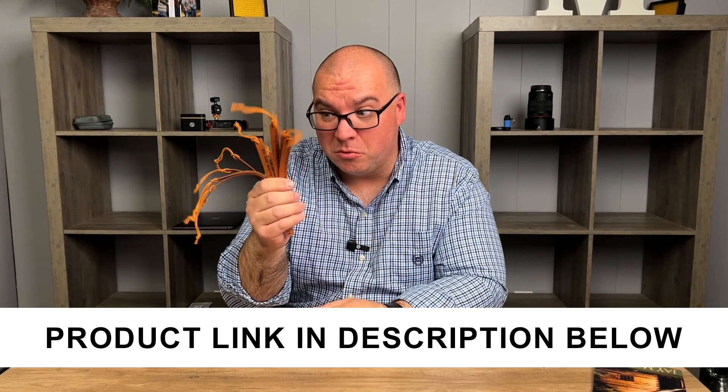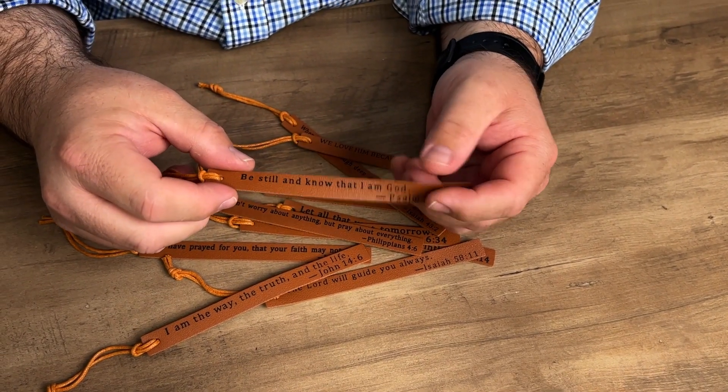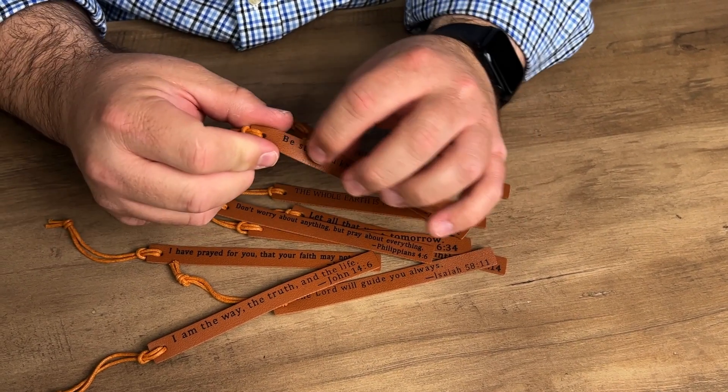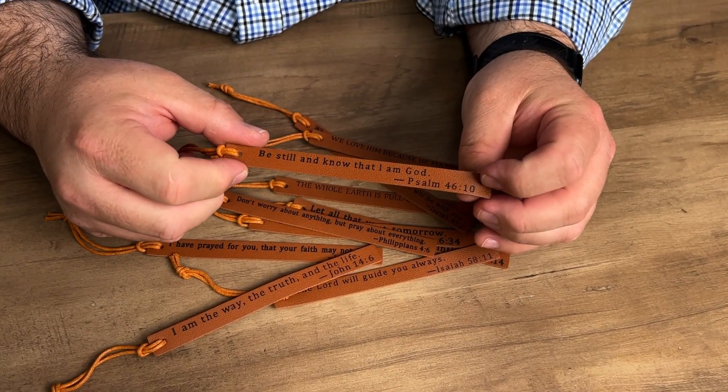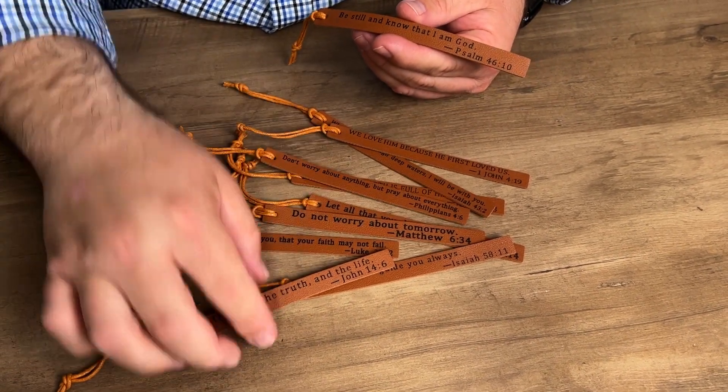A company sent me this set of bookmarks. This is a set of 10 bookmarks with Bible verses on them. Let's take a closer look at these. These are genuine leather bookmarks that are engraved here. It has a little printing on it of different Bible verses, so all 10 of these have different verses on them.